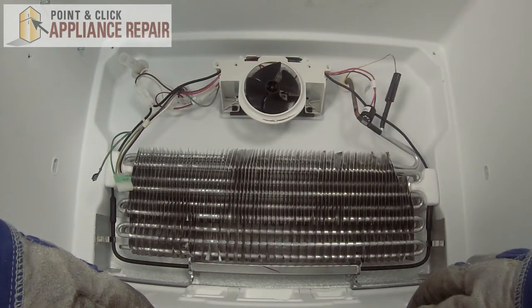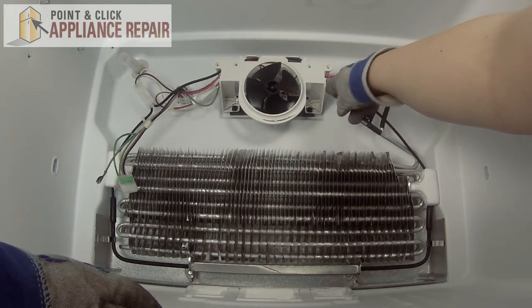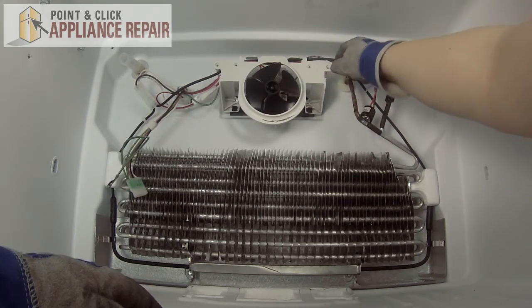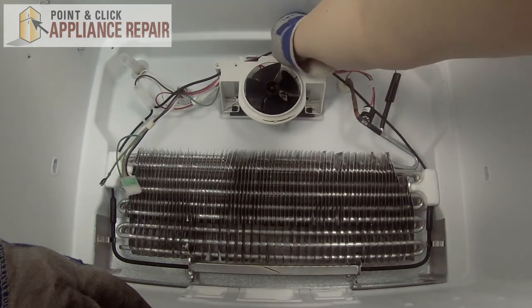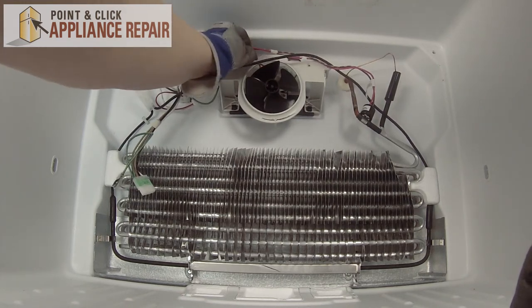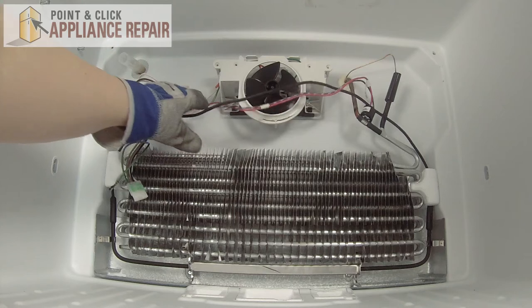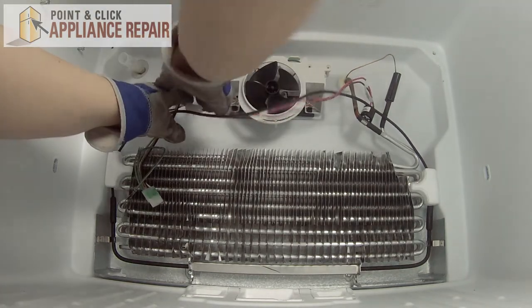Bend it around the screws and remove it. So here we have the evaporator fan assembly. We'll start by unhooking all the wiring from the mount — pull out all the wires from the plastic mount here. We can just pull those forward. And we have a wire harness over here — we can disconnect that, lift up on the lever, and that'll come apart.